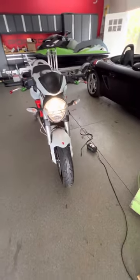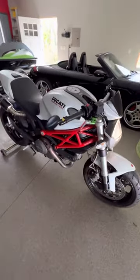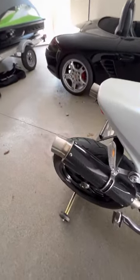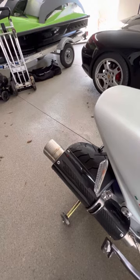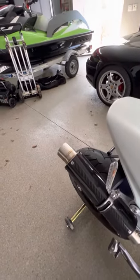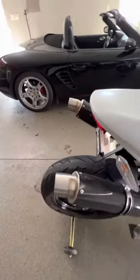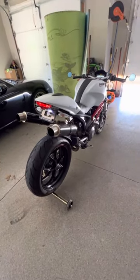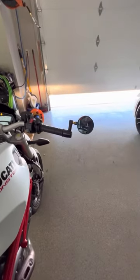This grunt's badass, look at this grunt. It sounds awesome. Those are fucking sweet — cafe racer style.